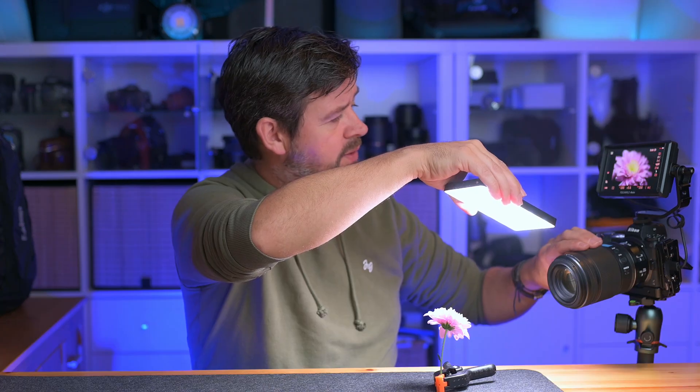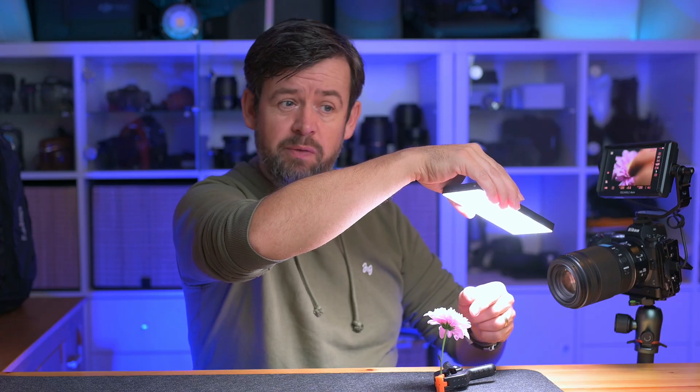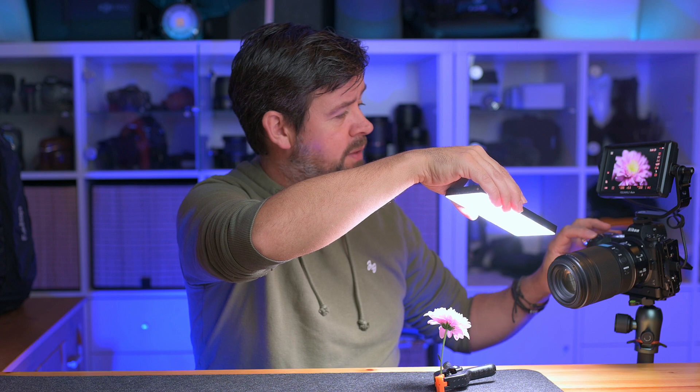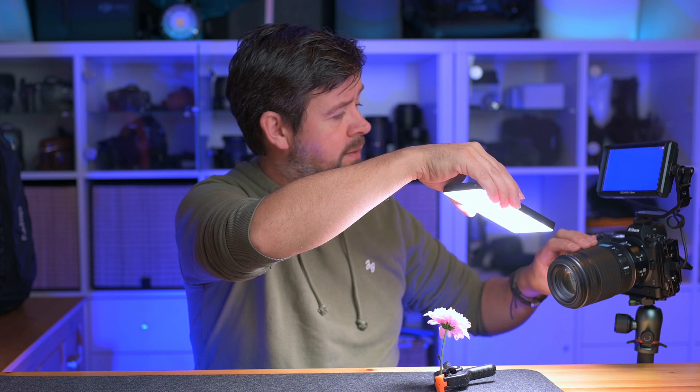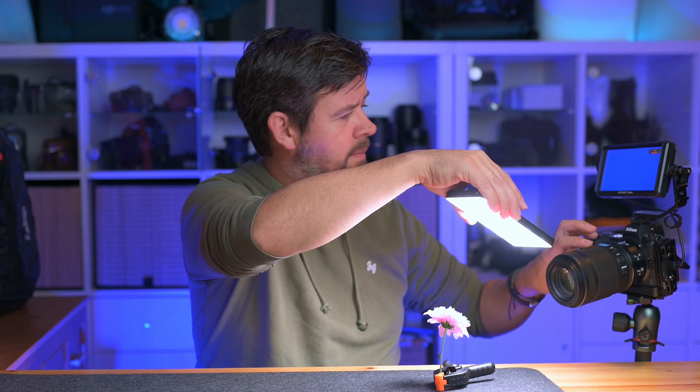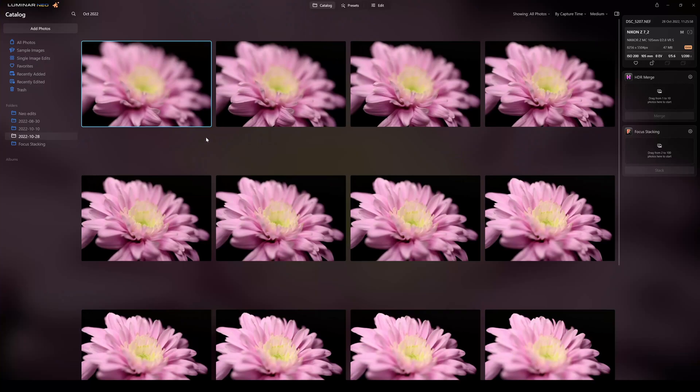I'm going to get the front tips of the flower just starting to come into focus and shoot back along — that's going to be my first shot. I'm going to speed up the process rather than watching every single photograph being taken. Here are all our images now in Luminar Neo.